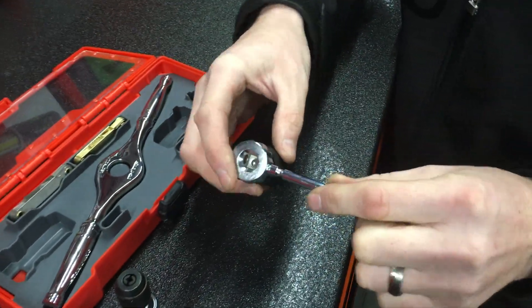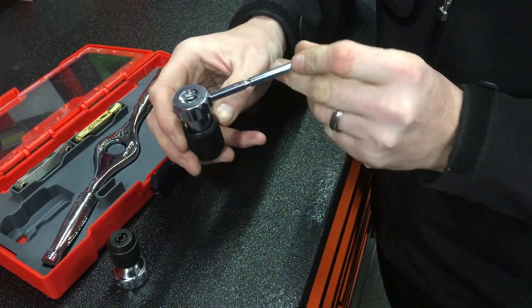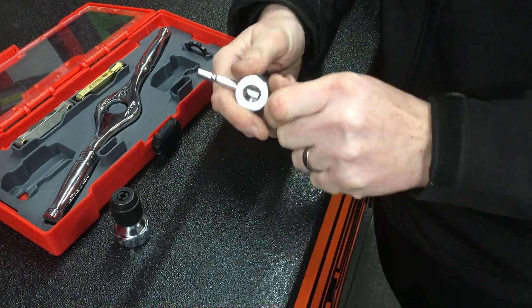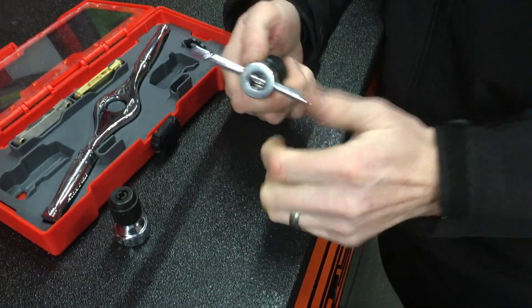If you want to use it as a conventional small tap holder, you can do. All you do is push this bar in, which is held with the friction ball, and that will slide and locate in the center so you can use it with ease for winding backwards and forwards.